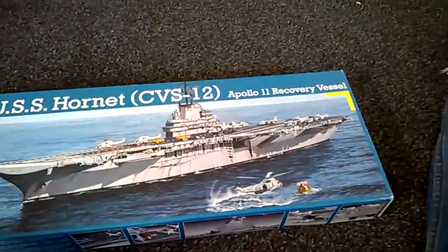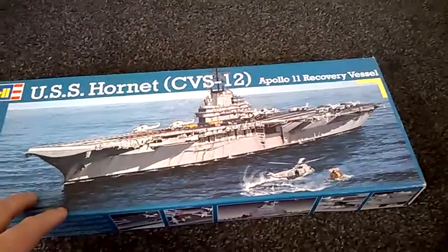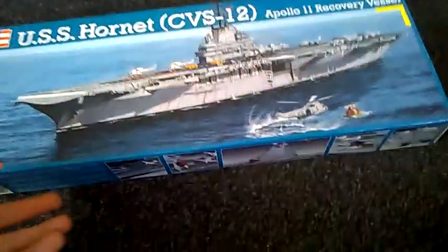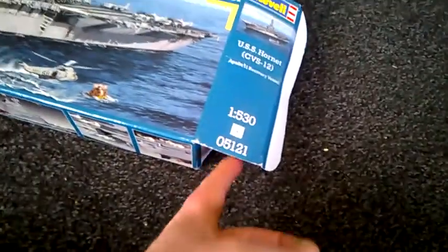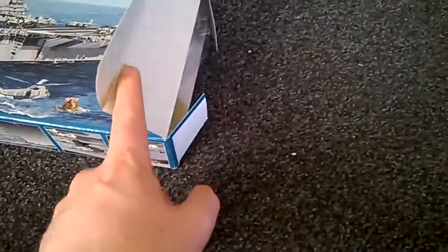The box is basically the same as the Revell USS Enterprise box — it's an end loader, so it folds on the side. I like top loader boxes, I think everybody does, because you don't lose parts that way, as I learned from my mate Steve. There's a lot of plastic in this one, as you can see.